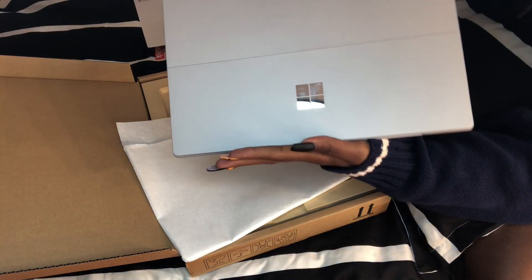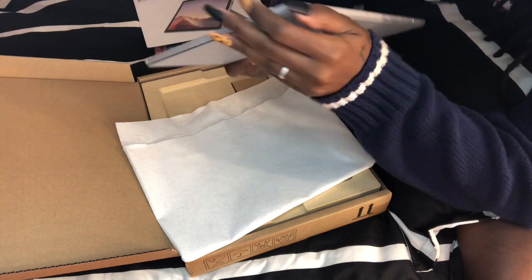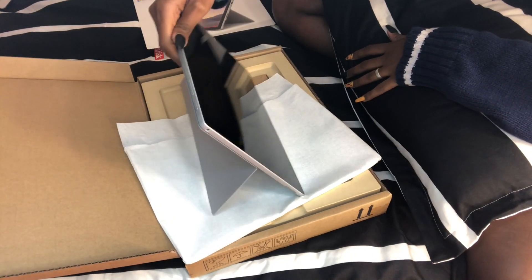You can use it as a tablet, as a desktop — and you can just place it on a surface like this. It's amazing!